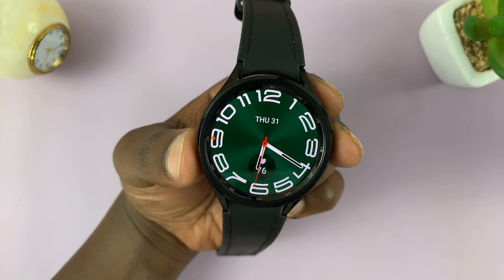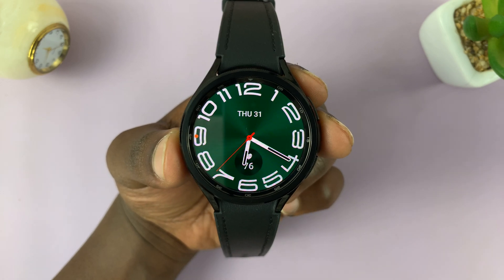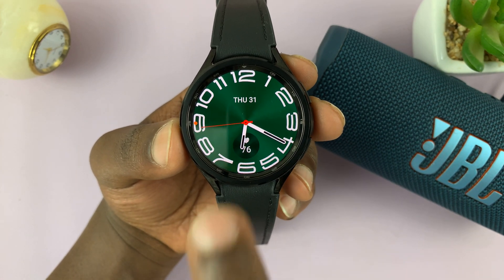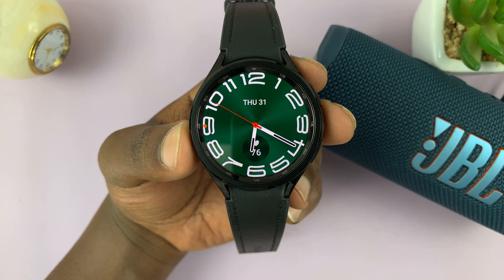In today's tech tip, I'll be showing you how to connect your Galaxy Watch 6 or Watch 6 Classic to a Bluetooth speaker. Let's say you have a Bluetooth speaker like this one — this is a JBL Bluetooth speaker — and you want to connect this so that you can play music through the speaker.